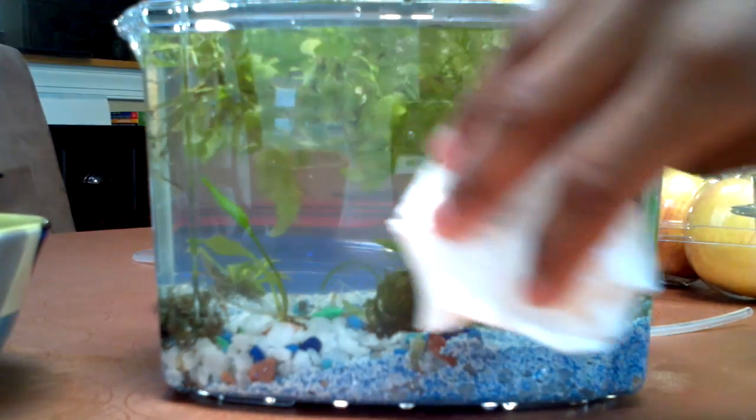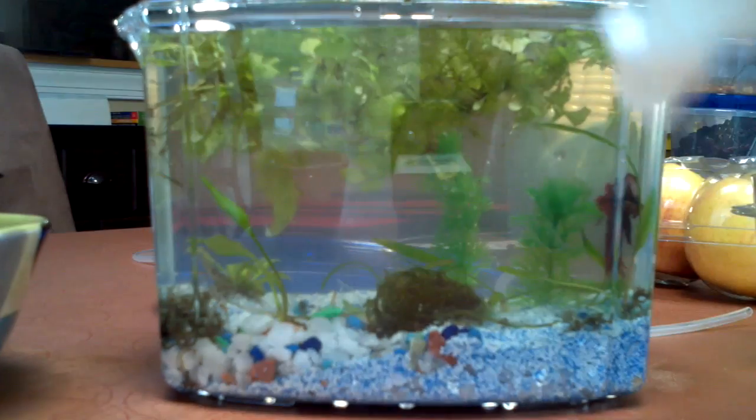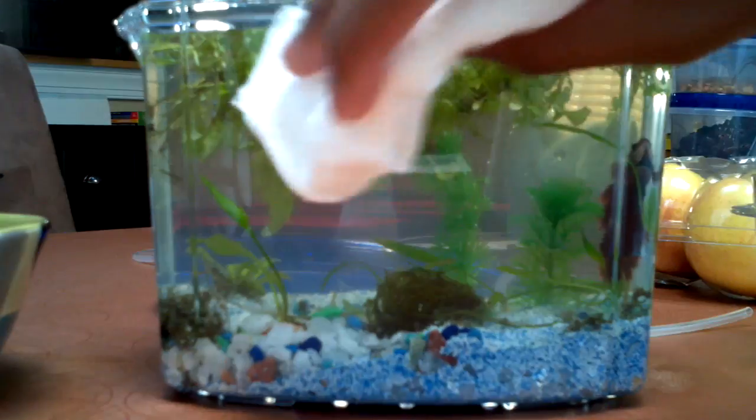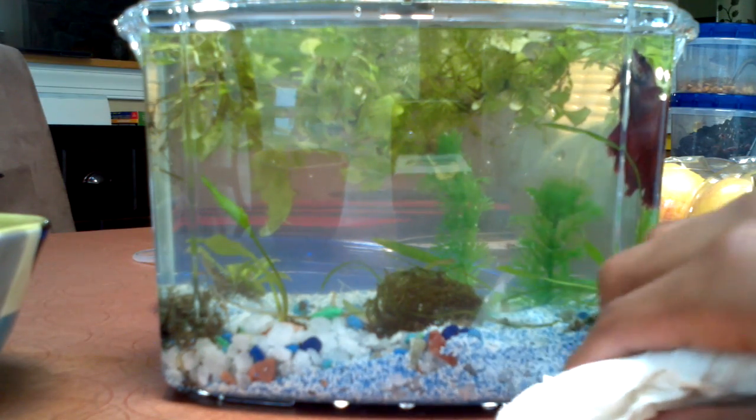That's why I use paper towels when I'm doing this aquascaping stuff, because you just take your plants off, roll it up, throw it away or recycle it. Doesn't have to involve putting it in the washing machine and turning it on.